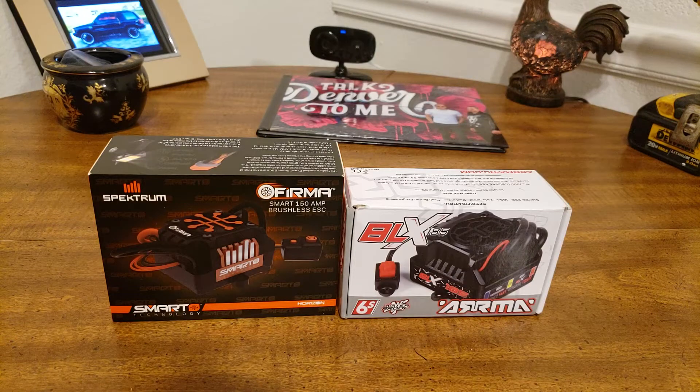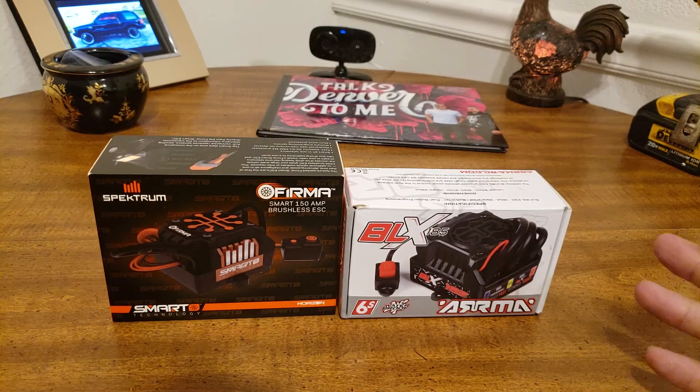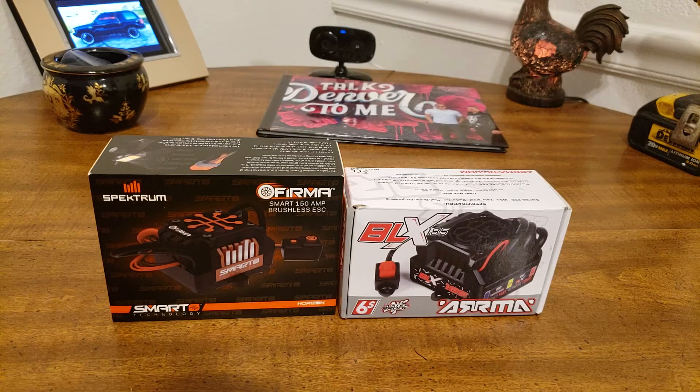First of all, it can do telemetry — real-time telemetry in the field, not just data logging. Smart all-in-one telemetry because it has a fast, powerful 32-bit ARM M4 processor. It has its own processor. The old one didn't have any way to connect to your computer. If you wanted to program it, you'd hold the buttons and you had like three or four different options.